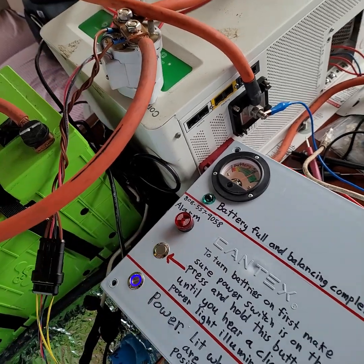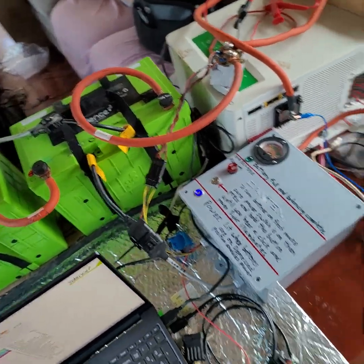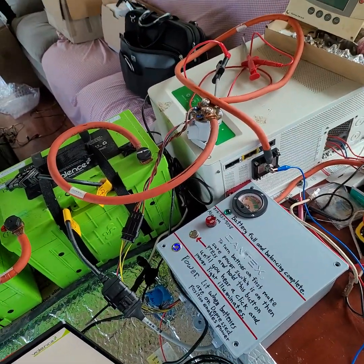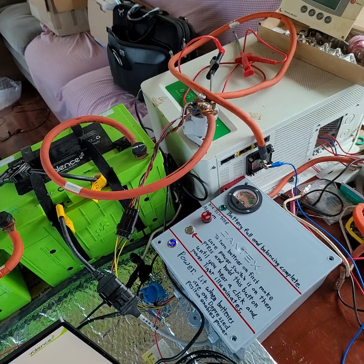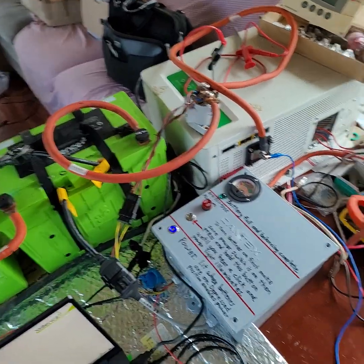Hold that down until you hear the click and the blue light comes on. That's pretty much it. If you have any questions or any problems — especially problems — call me immediately. You can message me, but if I don't respond instantly, then call me to get my attention.